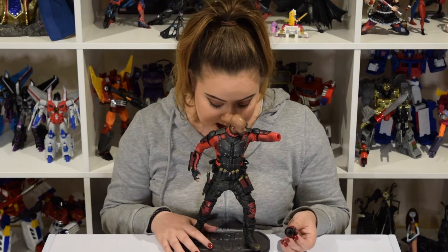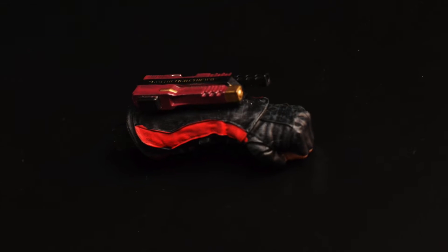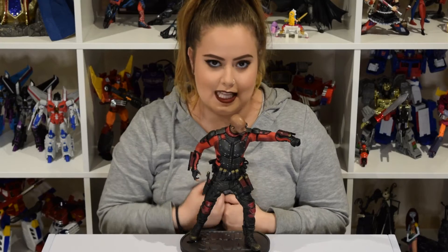So here is Deadshot out of the box. His shooting hand does come unattached. There is a magnet at the end and you just slip it into his arm, like that.